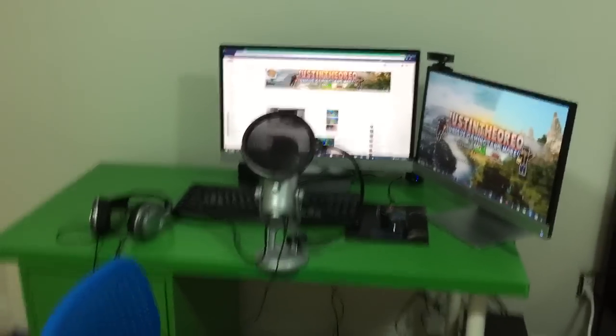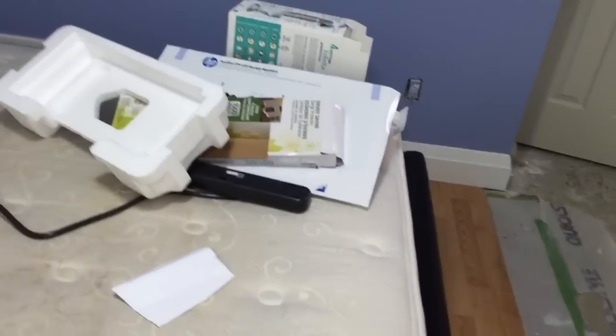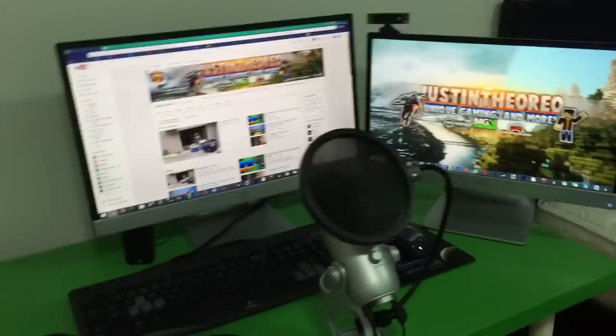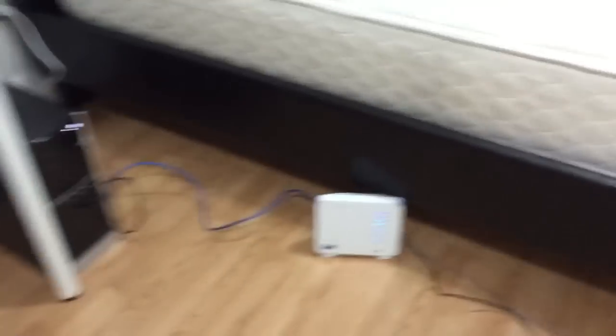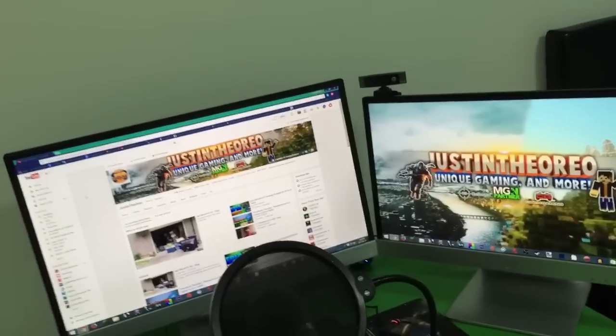Alright guys, my setup is 100% done. My bed is kinda clean — those are all just empty boxes. My setup is done: I have YouTube pulled up on my channel — subscribe, please. My keyboard, my mouse, my mic, my headset — it's all done. I need to update my Nvidia graphics card drivers. My chair is finally here. The WiFi in this area is really slow — literally 5 down and like 0.67 up.